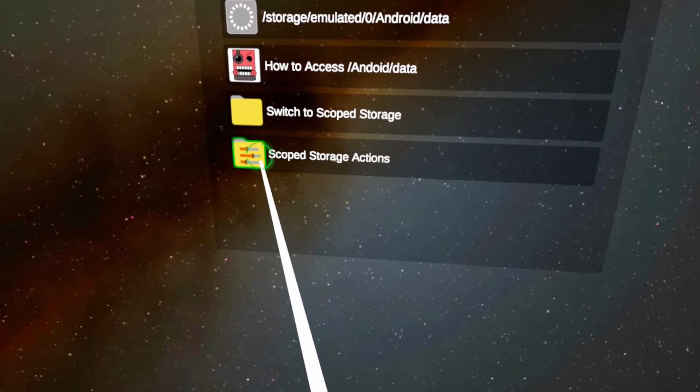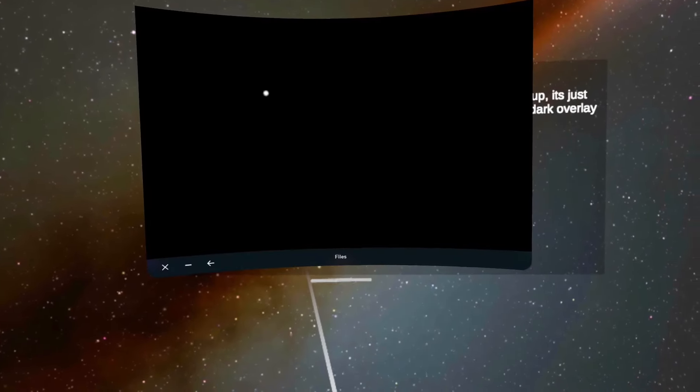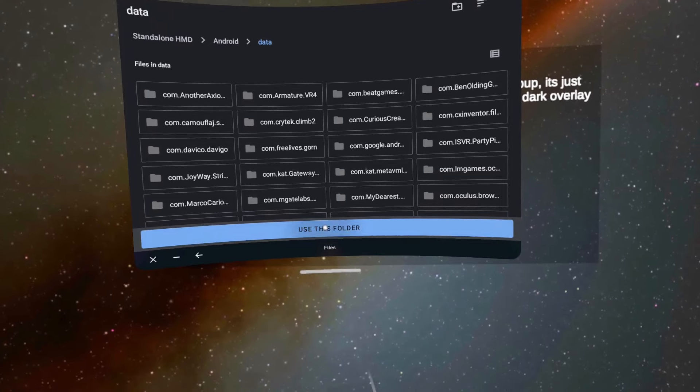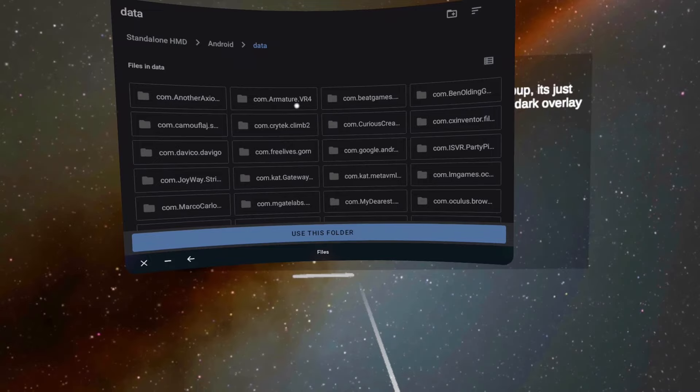Next, click on Scoped Storage Action, then press Request Access. An additional screen will show up with loads of folders in it. Now this is a slight glitch, so listen carefully. Press 'Use This Folder' and the screen will go slightly darker — this is totally normal. What's happening is the Allow button is invisible, so we need to press it without seeing it.